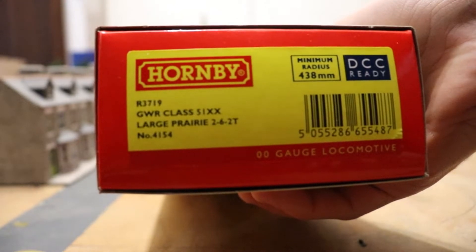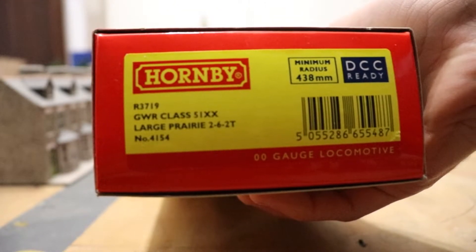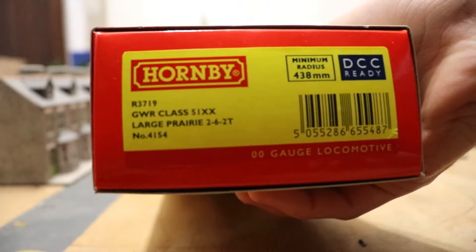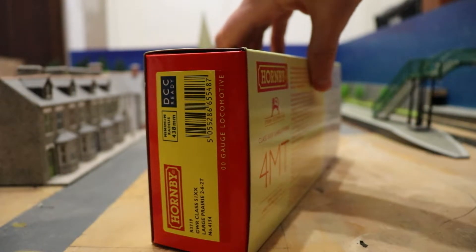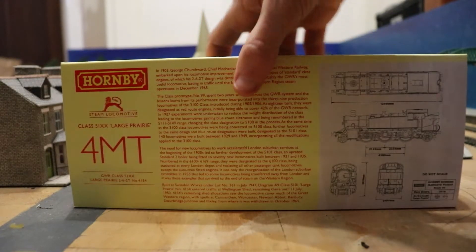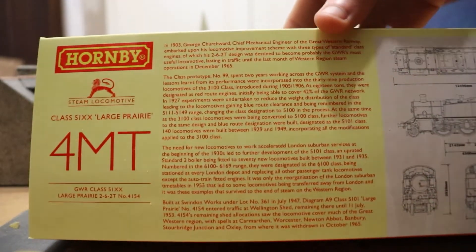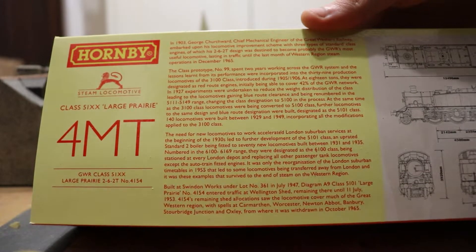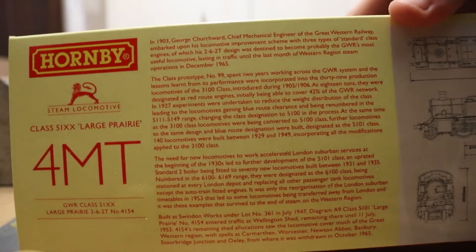Here is the side of the box. R3719, GWR Class 51XX Large Prairie 2-6-2 tank, number 4154. It is DCC ready — I have not put a chip in it yet but I eventually will. For this video it will just be a DC locomotive. And here is the back — I'm not going to read this all out, it will take a long time, but hopefully everything there is readable.